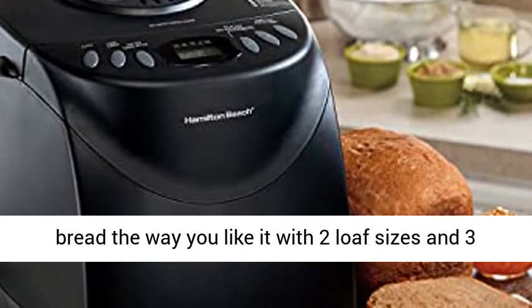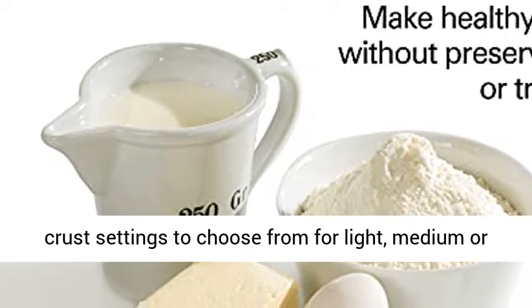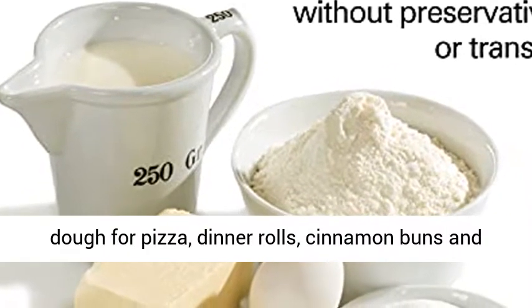Make bread the way you like it with two loaf sizes and three crust settings to choose from for light, medium, or dark crust. The machine is also great for prepping dough for pizza, dinner rolls, cinnamon buns and more.